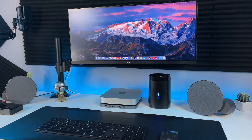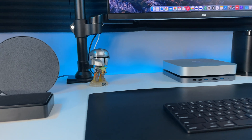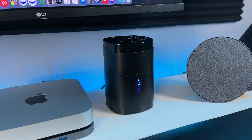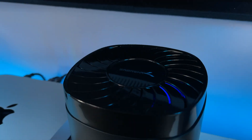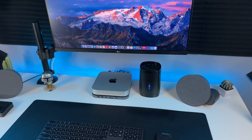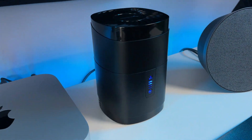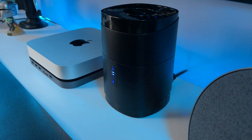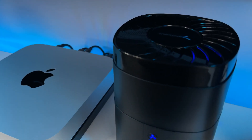Here's a look at how I have it set up at my desk. And this is what the fan sounds like — it's a bit loud, but I guess I'm just used to the M1 Mac Mini being so quiet.